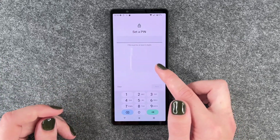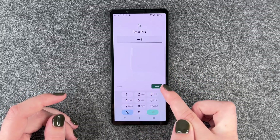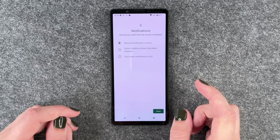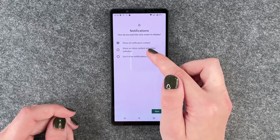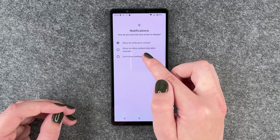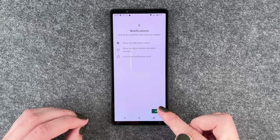We want to set a pin — it must be at least four digits long. So we enter one two three four, re-enter that, confirm, and now we can choose what we want our lock screen to display: show all notification content, show sensitive content only when unlocked, or don't show any notifications at all.